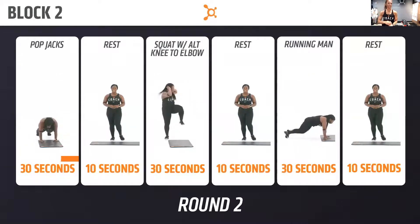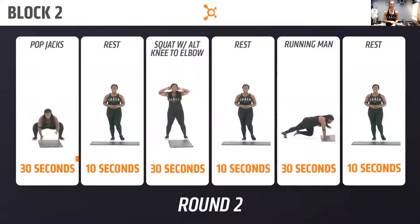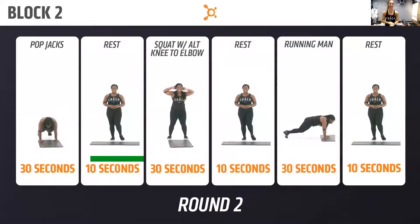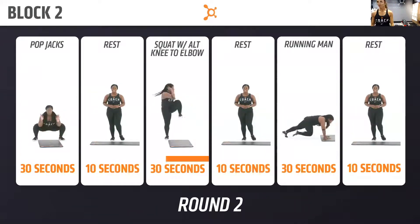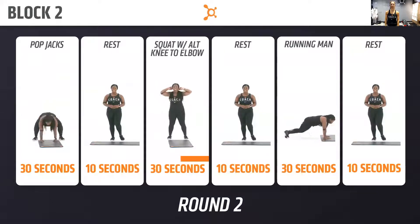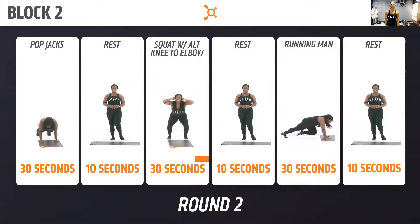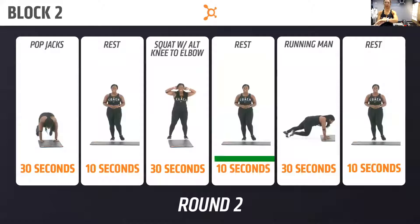Coming back to pop jacks for 30 seconds — in four, three, two, one. Here we go, back to pop jacks! 10 seconds, guys — three, two, one, take a rest. Good job — keeping your chest up on this next one, with the squat. Here we go, in three, two, one — squat, knee to elbow! Halfway. Three, two, one — rest.